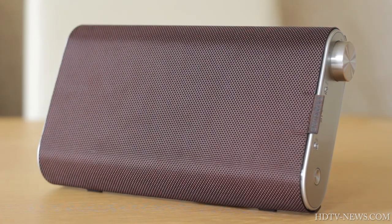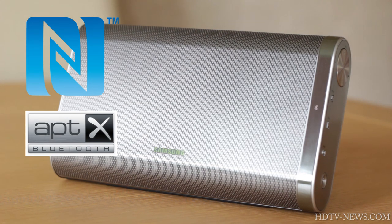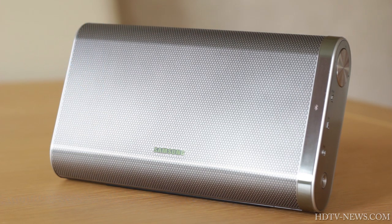Along with its great design, it also features NFC for easy wireless connection and aptX technology for CD quality wireless streaming. The speaker is portable and features a battery which can power it for 10-12 hours, allowing you to use it outside.